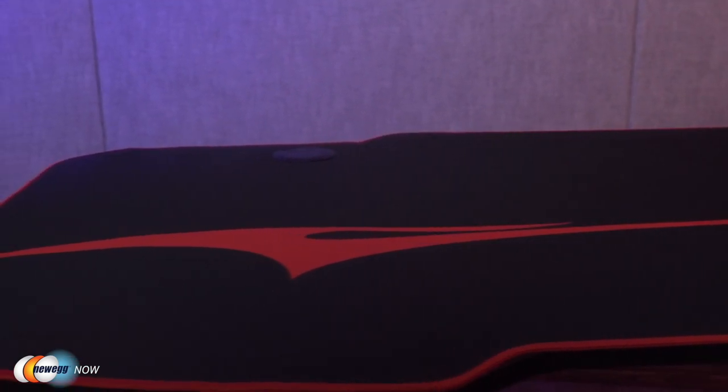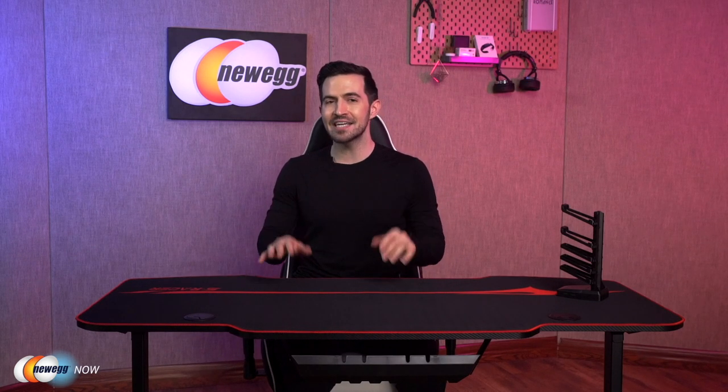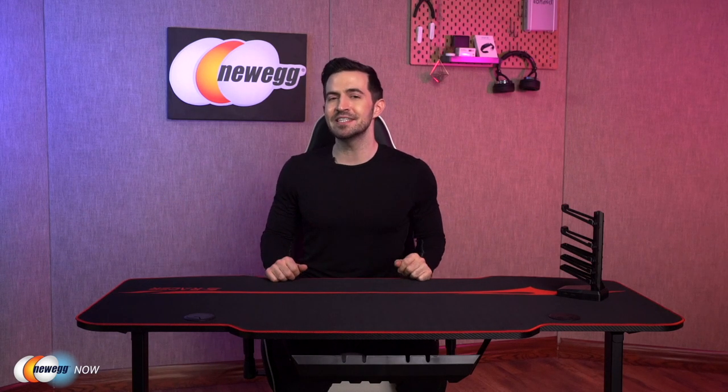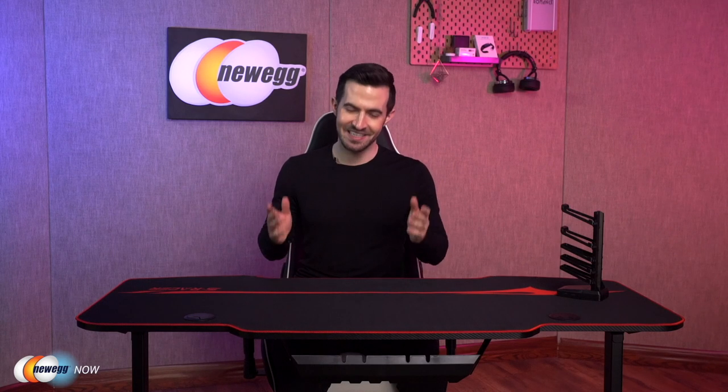Homol equips you with a cup holder, a headphone hook, gaming controller rack, cable grommets, and a cable organizer — all of which allow you to avoid clutter and maximize convenience. It all translates to better work and better gameplay. With the large desktop space and everything organized within easy reach, you'll have tons of space for your hands and your entire experience will be enhanced. The Homol 55-inch Gaming Desk — an elegant, simple solution for any gamer or home office worker. I'm Kenan with Newegg Now, and now you know.